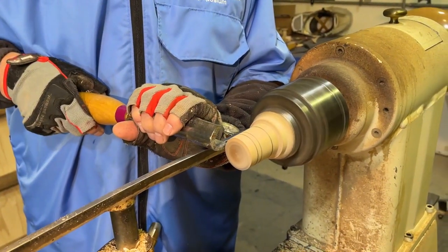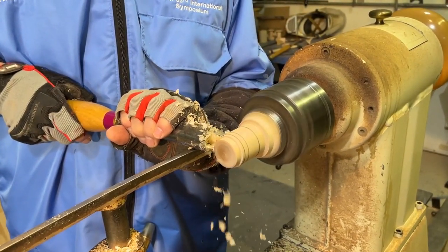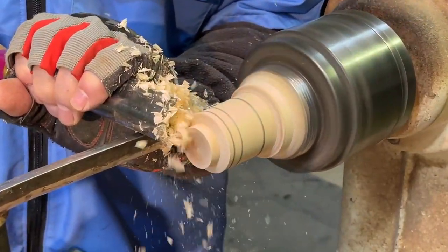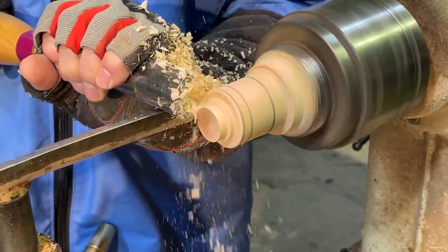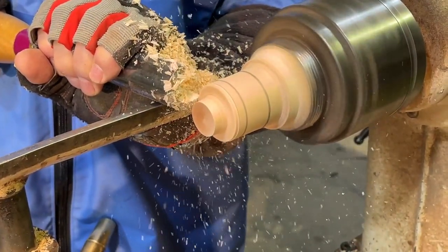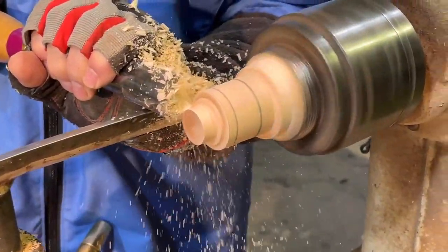So then I just use my roughing out gouge to do a planing cut. The first half inch is going to be the stem of the top.